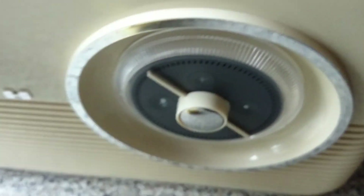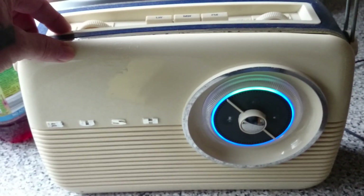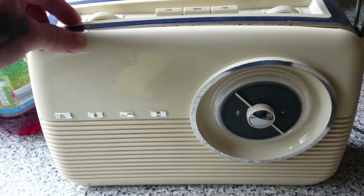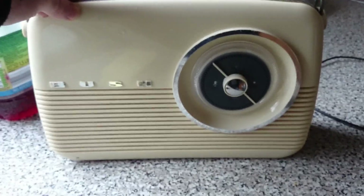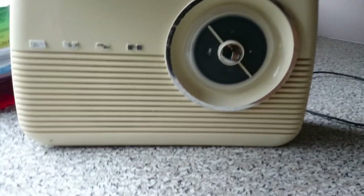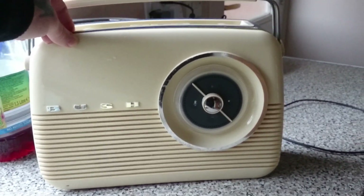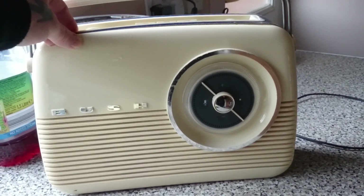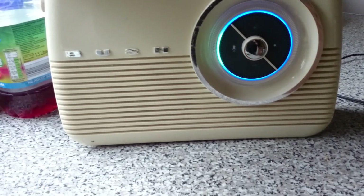I'll just give you a quick demo of the sound because it is a lot better. I don't know whether the camera will pick it up properly but we'll see. Alexa, continue. Alexa, volume 4.